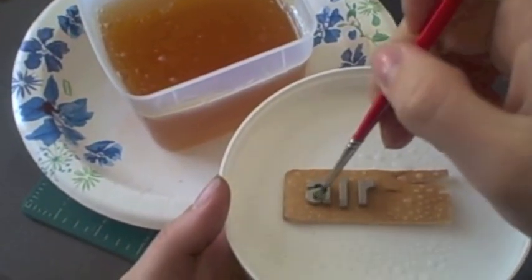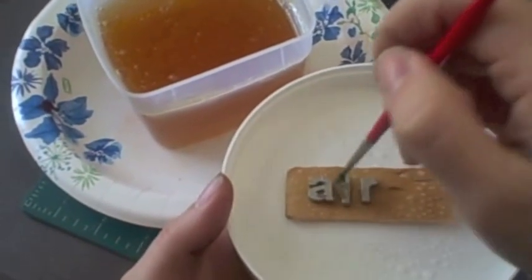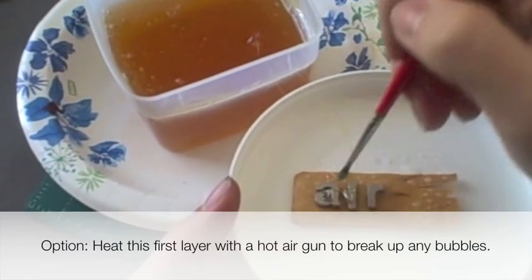Brush the Composi-Mold into any undercuts or small negative spaces on your original to be sure you get a perfect coating of Composi-Mold on the master.